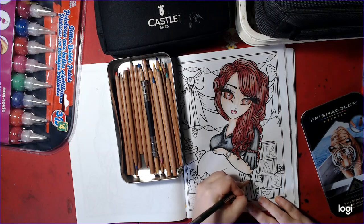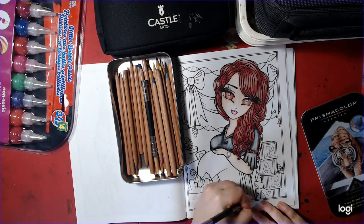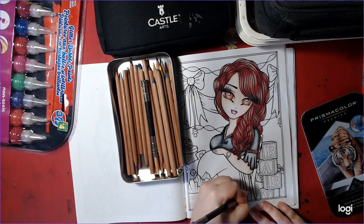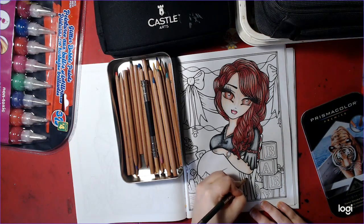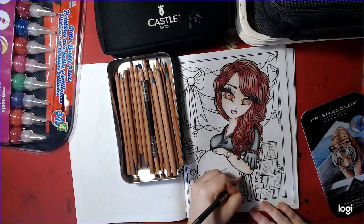I'm using my black because obviously she's wearing black. These watercolor pencils are very good — 36 set. If I remember, I'll put them in the description. I got them way back when I first started coloring.